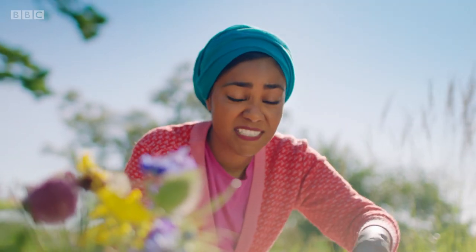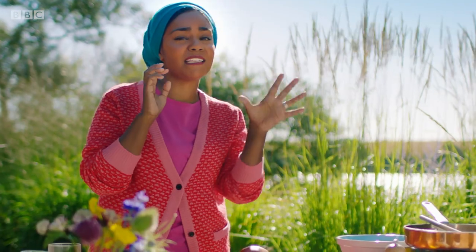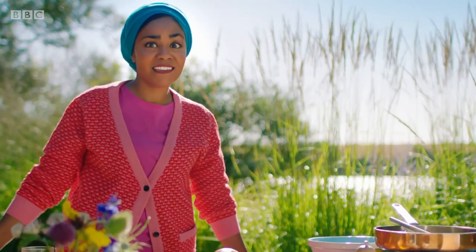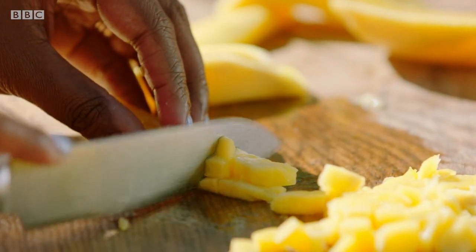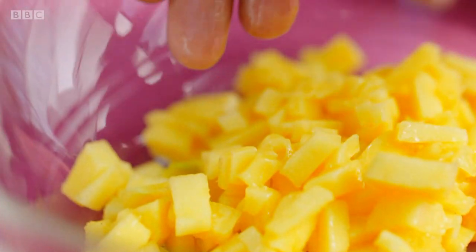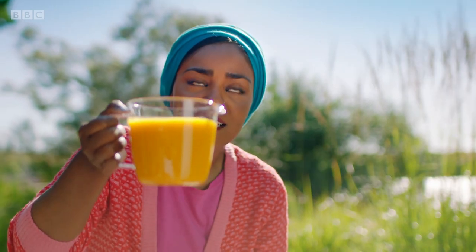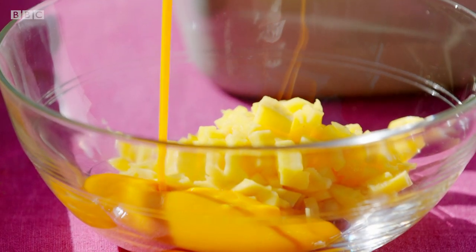I love mangoes because they remind me of home. That sweetness reminds me of my grandad and his village and the trees. He was the one who taught me how to climb a tree just using my feet. Back then I was fearless — I don't know if I could do it now. I'd pick a mango, come down, and we'd cut it and eat it together. As well as fresh mango, I'm using 450 grams of mango puree. This stuff is like mango sunshine in a can.